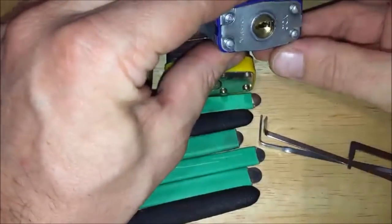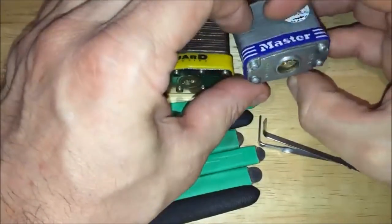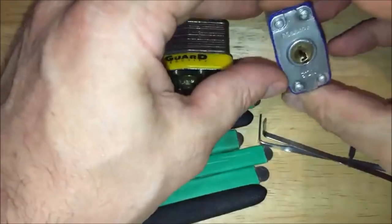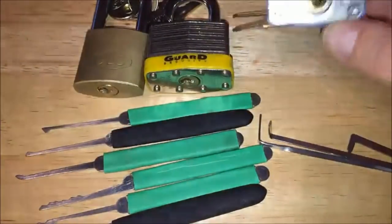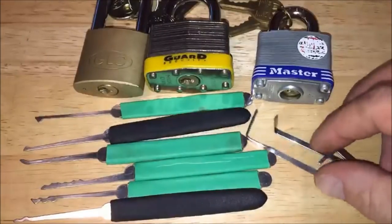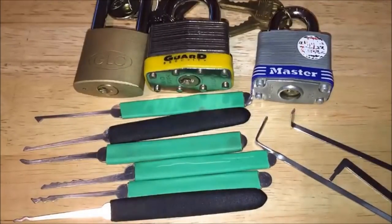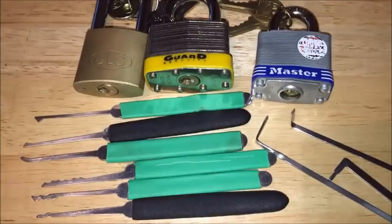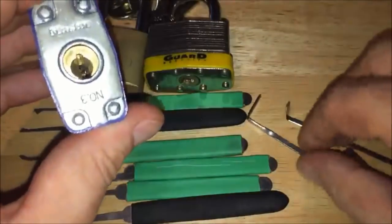This was my first lock — this is what got me into the hobby. I actually started with some paper clips; there are videos on how to make paperclip picks, and I was able to get this lock open with those. Once I realized I liked the hobby, I went out and purchased picks. What you need to start out with is a few tension wrenches — the key to lock picking is all in the tension — and a few different types of picks. I'll show you how to use each one and some of the techniques. We'll start with the Master Lock first.